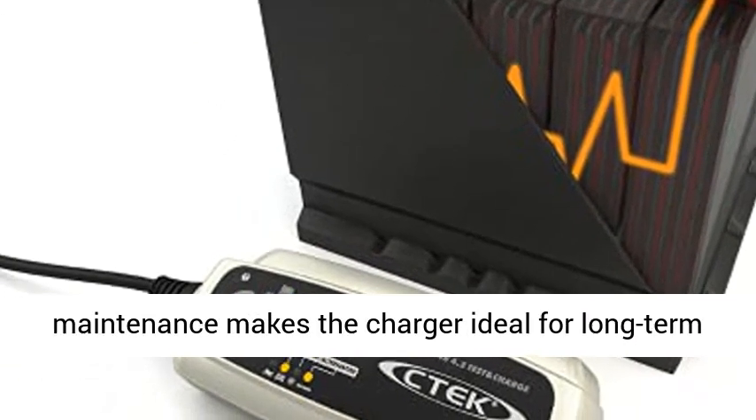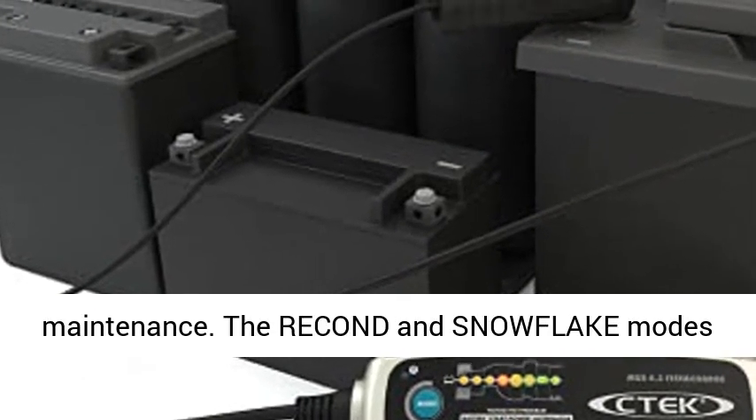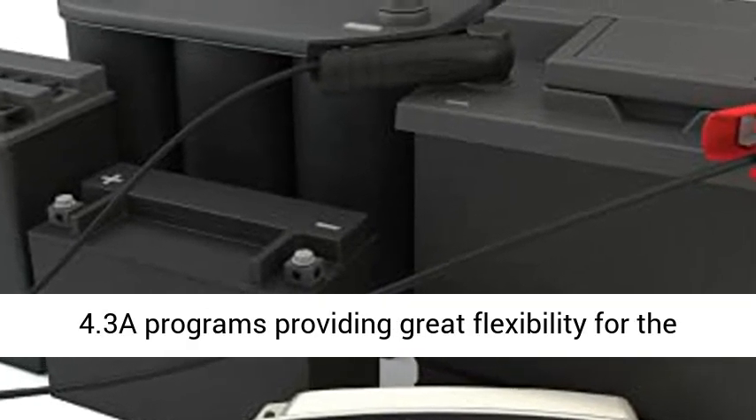The patented float pulse maintenance makes the charger ideal for long-term maintenance. The recond and snowflake modes operate individually or together in both 0.8A and 4.3A programs, providing great flexibility for the user.